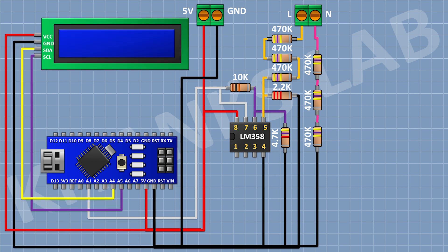After that I'm gonna connect the LCD and connect its VCC pin to the 5V pin of Arduino, its ground pin to ground, its SDA pin to the A4 pin of Arduino, and its SCL pin to the A5 pin of Arduino.